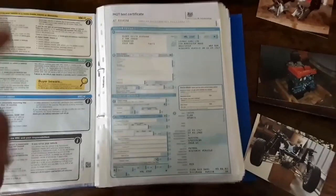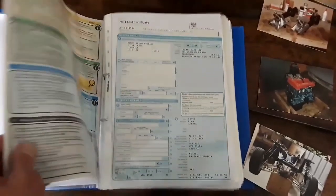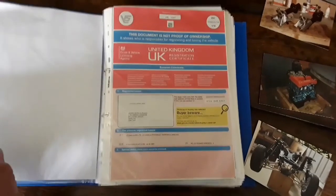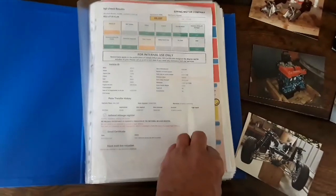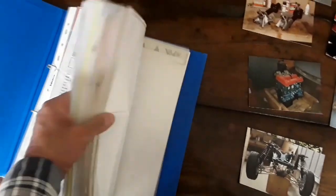It's got an old blue-style logbook showing four owners, though it shows a previous keeper as having bought it in 1967 — which just goes to show how useless the DVLA records are. So it's shown four owners previous to Mr. Burnan. There's an HPI check on the car showing no accident damage, and it had his private plate on it at one stage. That is the history folder on the Lotus.